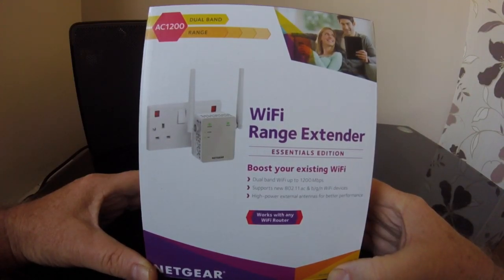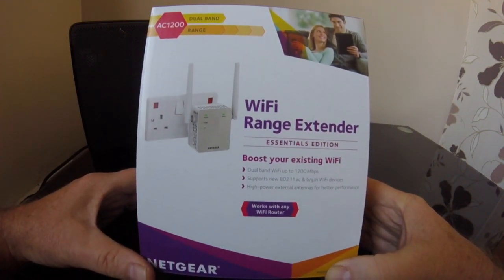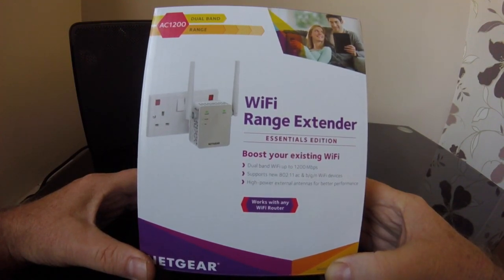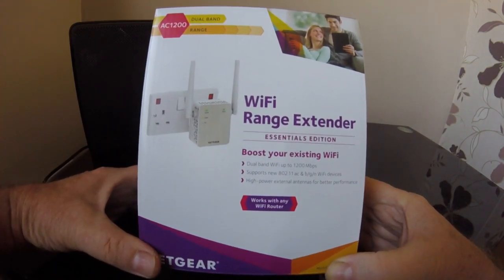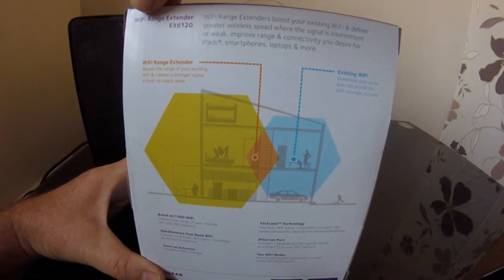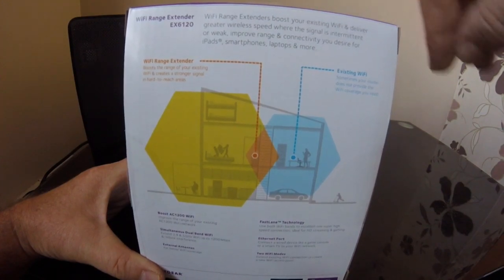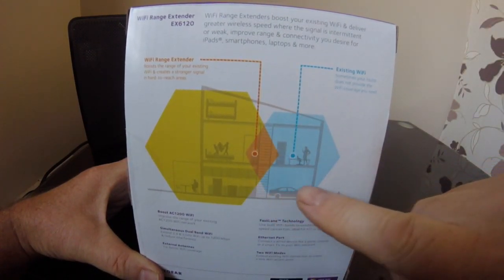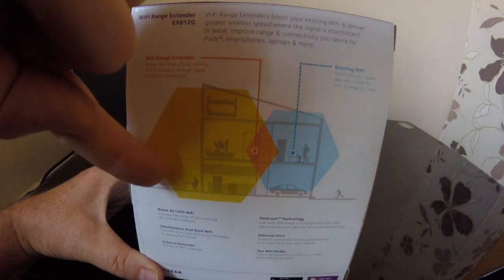Hello and welcome back to the channel. Today we have the Netgear Wi-Fi AC1200 range extender. It boosts your existing Wi-Fi with dual band Wi-Fi up to 1200 Mbps, supports the new 802.11ac band, and has high-power external antennas for better performance. As you can see, the Wi-Fi extender EX6120 boosts your existing Wi-Fi signal shown in blue and extends it throughout the house and out to your patio.